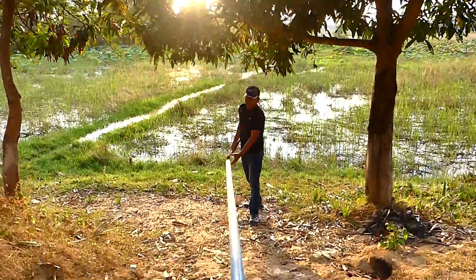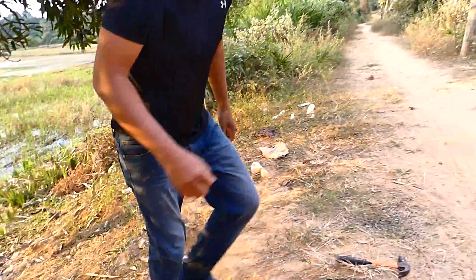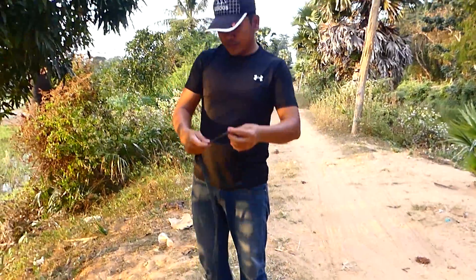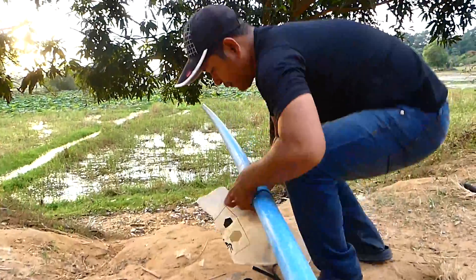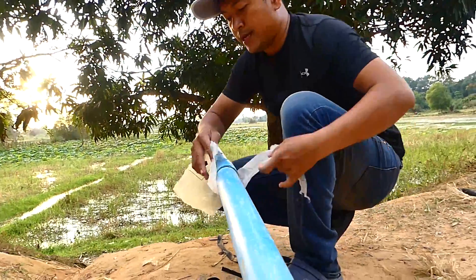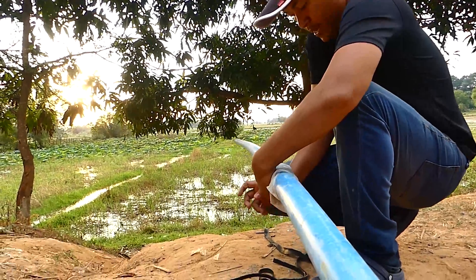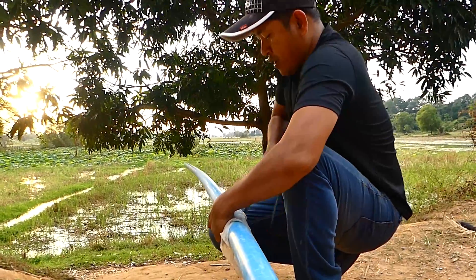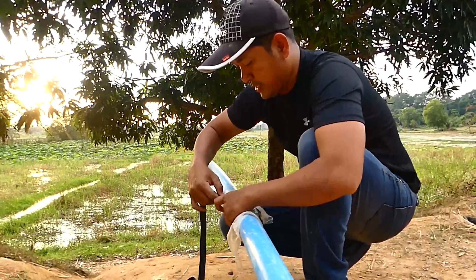So what I'm going to do next is wrap a little bit with this one. Because I don't use glue, I need to wrap around here to make sure that the air is not leaking. As you can see, I use a rubber.